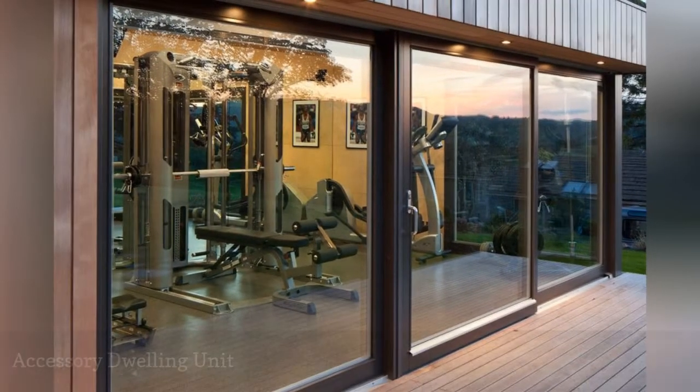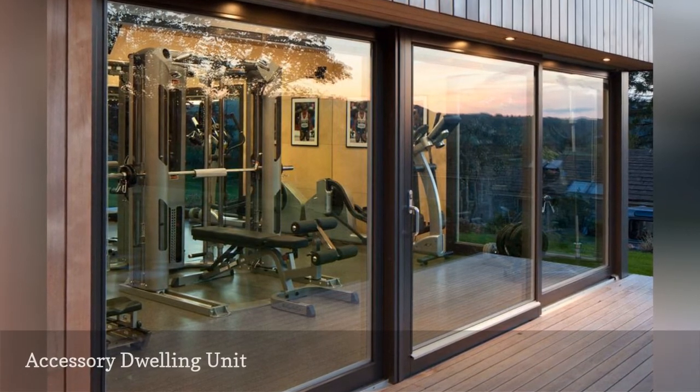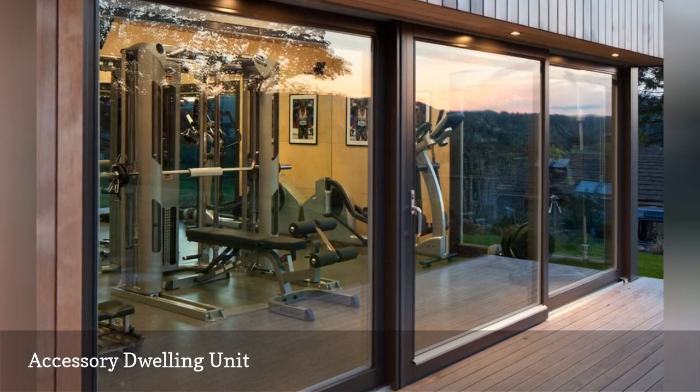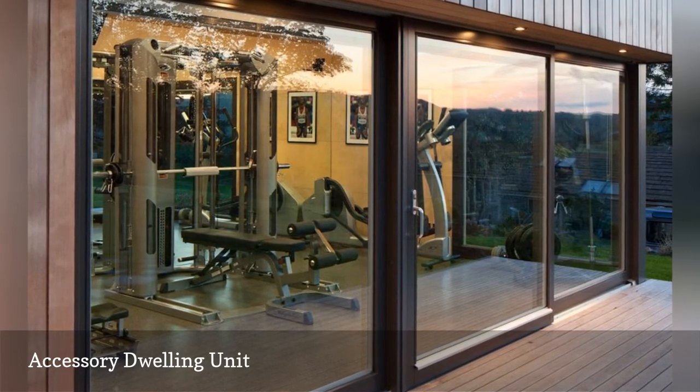Got a spacious backyard and not enough square footage in the house for a gym? Installing an accessory dwelling will give you extra room for your conditioning equipment. For instance, this compact structure by Eco Space Studios packs in many of the amenities found at top-notch gyms.